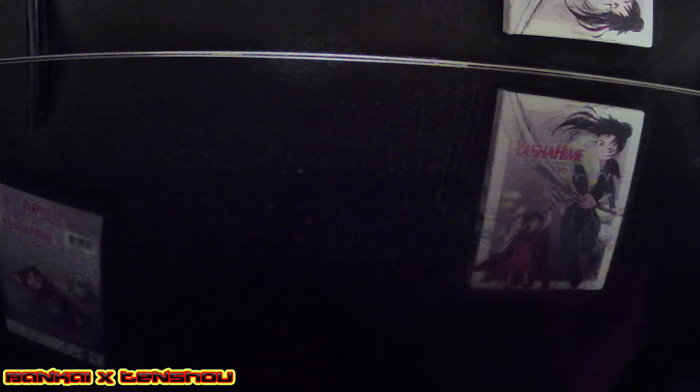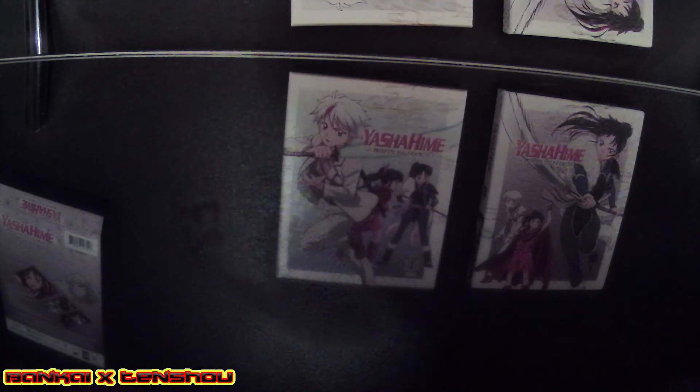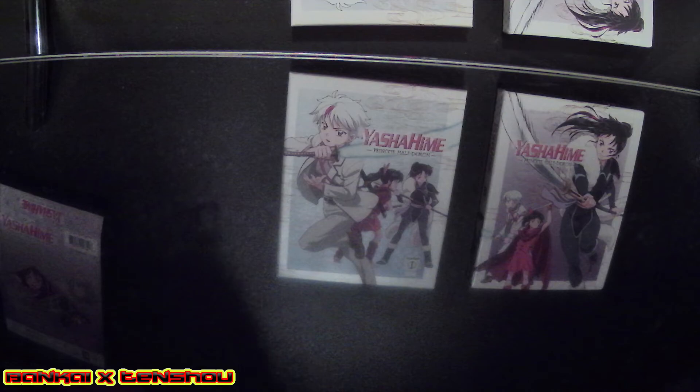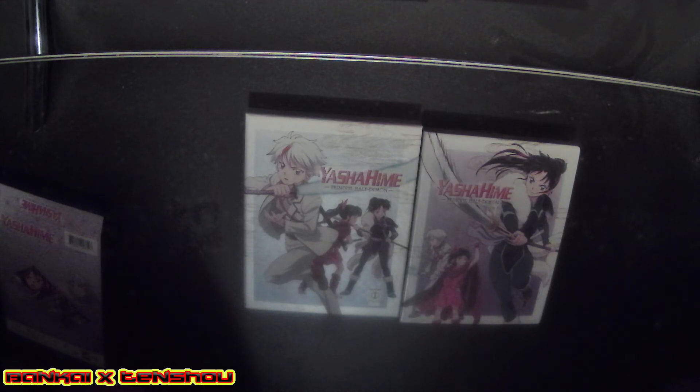So we got the first season Part Two together with the first season Part One, so we practically have two Yashahime sets now. I guess I'll be collecting the second season as well when that drops — they're dropping these real fast.